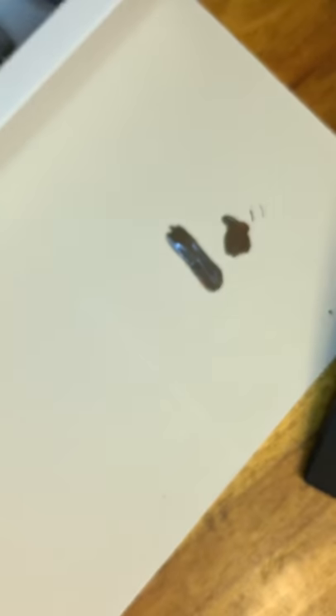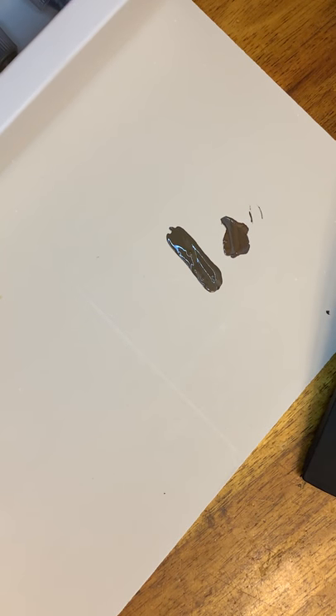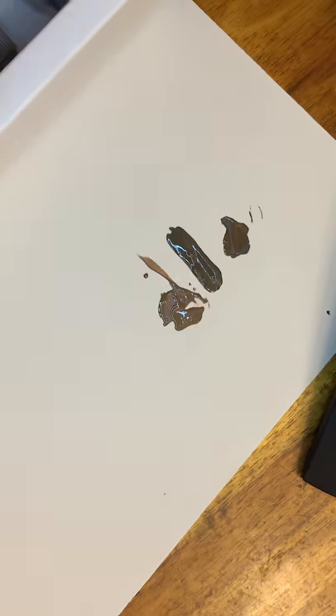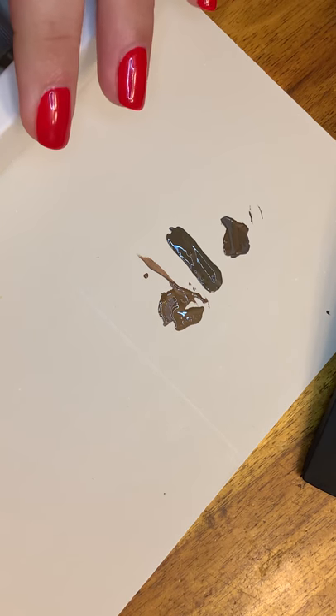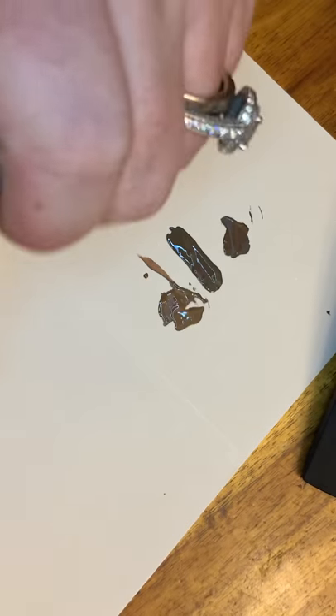Number two is blonde, which I actually have not used yet. Let me shake that up — if you can hear it, it's almost like nail polish, there's a ball in there, which is really nice so you know you're getting it mixed. I'm going to smear these around in a minute. Number three is medium brown.